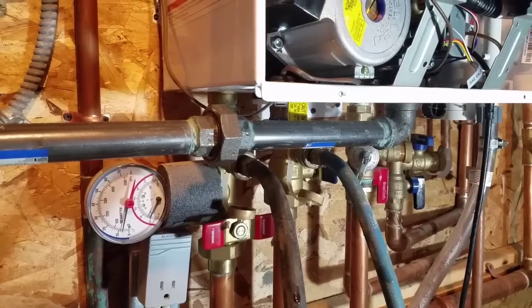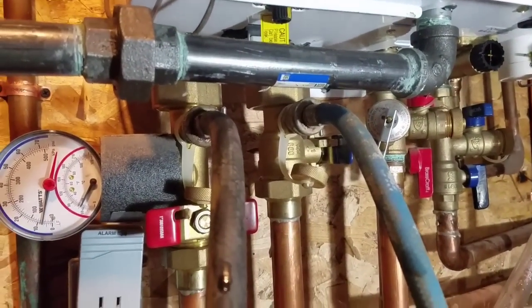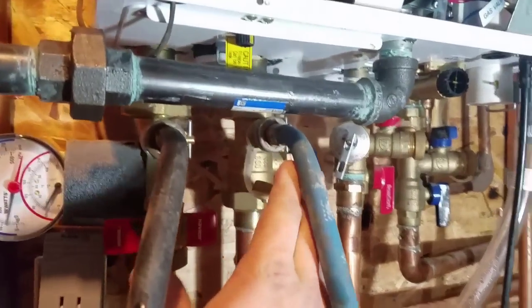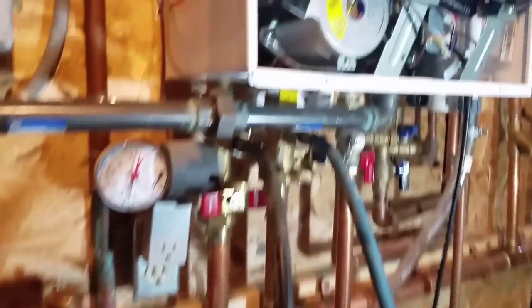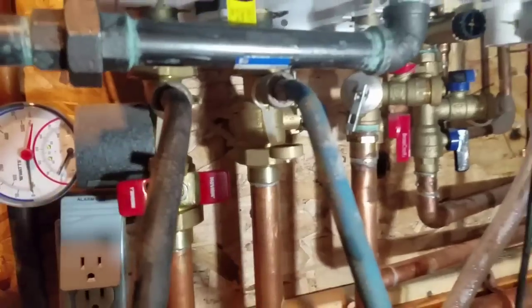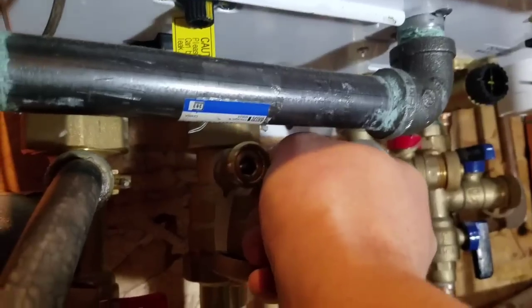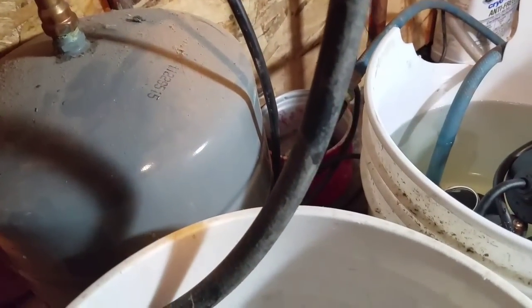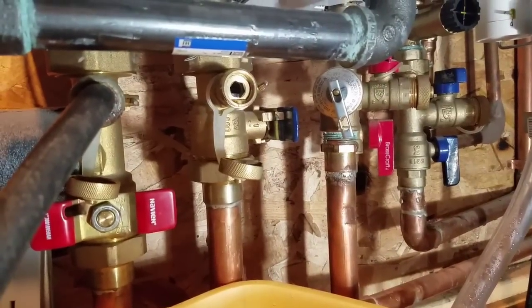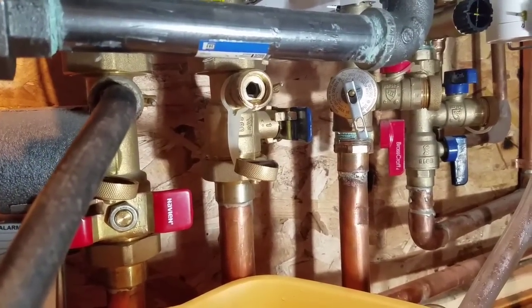Now we are going to flush the boiler heat exchanger. The isolate valves go into the system; put the pump on the cold water side outlet, on the hot water supply side, and open this little valve — that should drain the boiler. I need to introduce air here and open this side to help the siphon work.